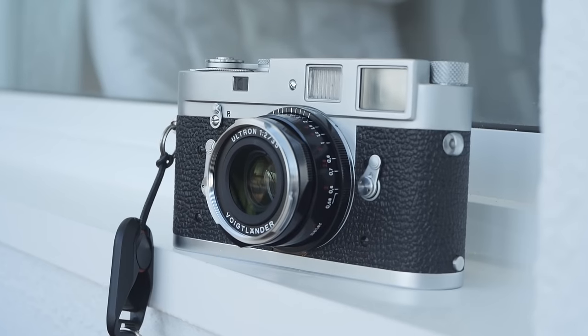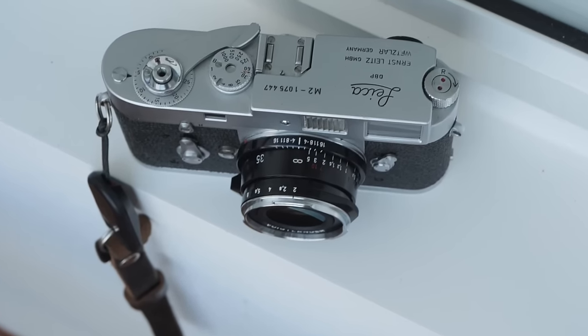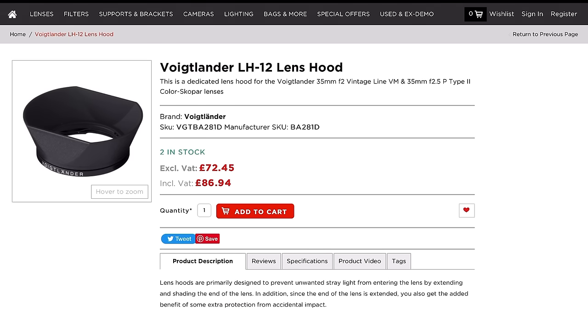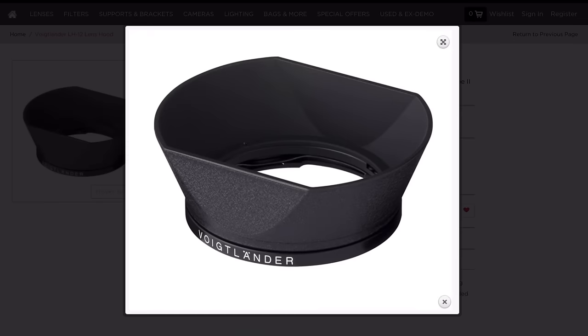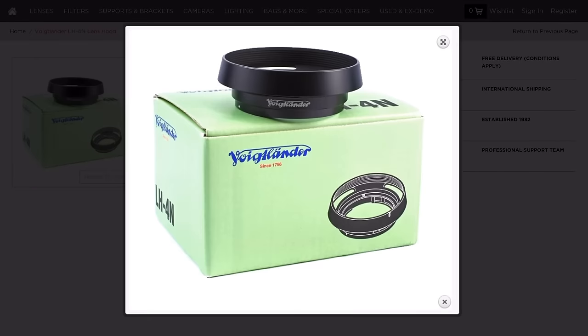As with many of the new Voigtlander lenses, this lens is not supplied with a hood, but there are two lens hoods available. You can get the Voigtlander LH12 rectangular-style hood — the same hood I used in my 28mm F2 video — and the second option is a vented round hood, the LH4N.